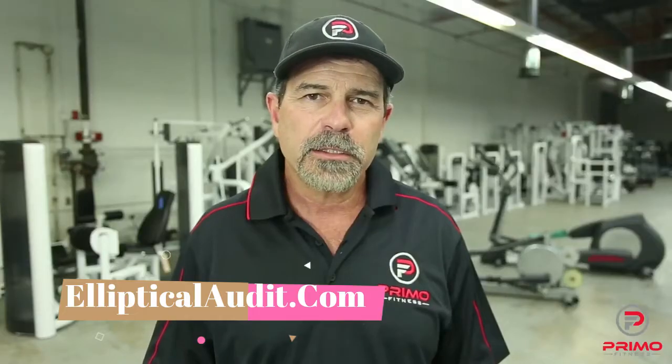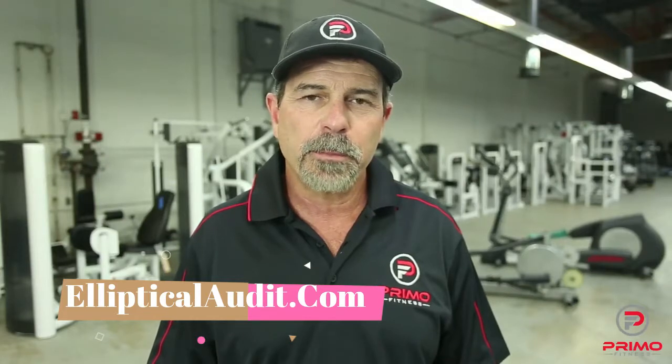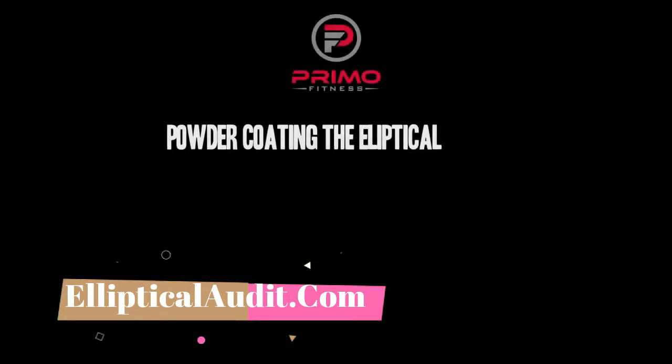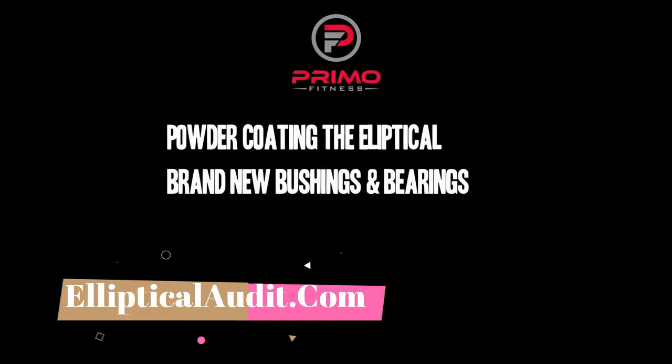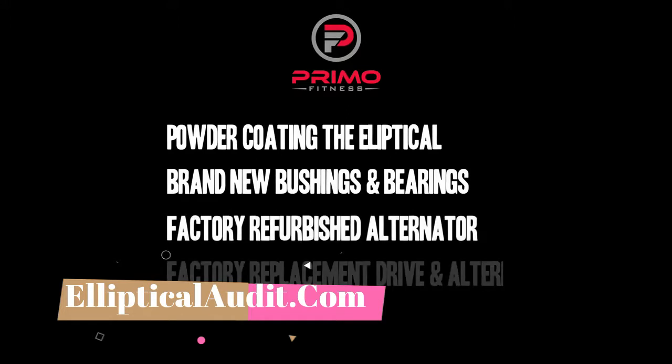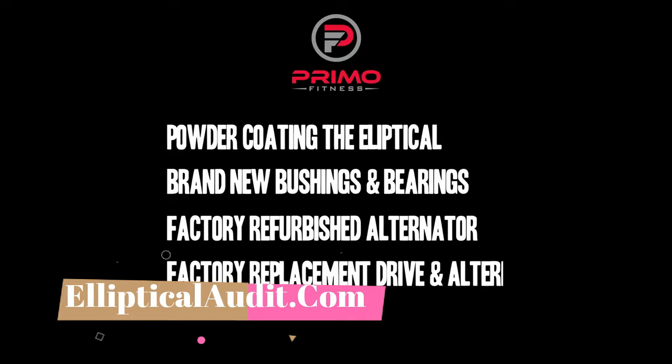Here is a short list of things you should be looking for when purchasing a refurbished elliptical: powder-coating the elliptical, brand new bushings and bearings, factory refurbished alternator, factory replacement drive and alternator belts, and a brand new overlay.